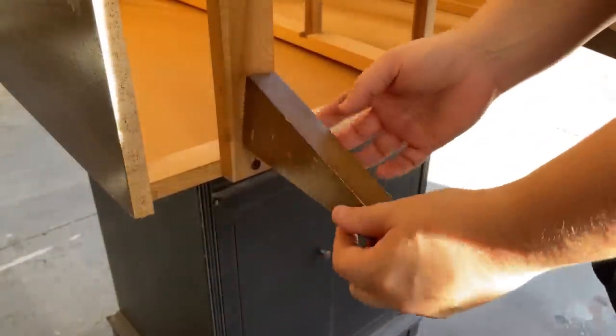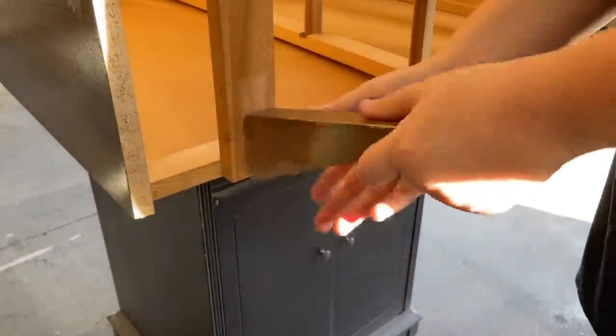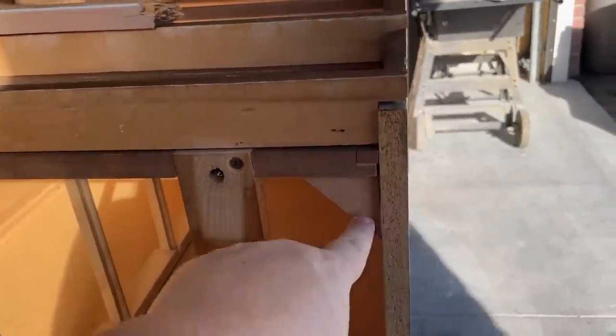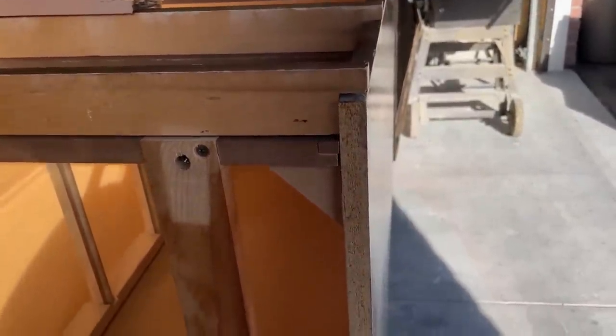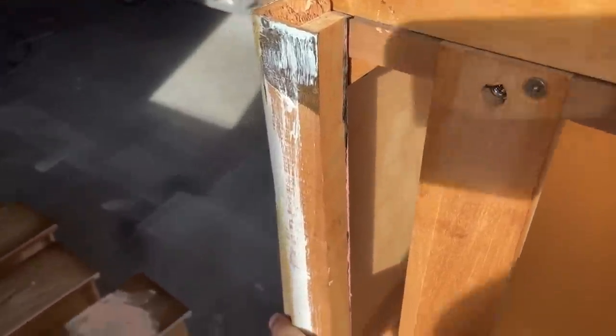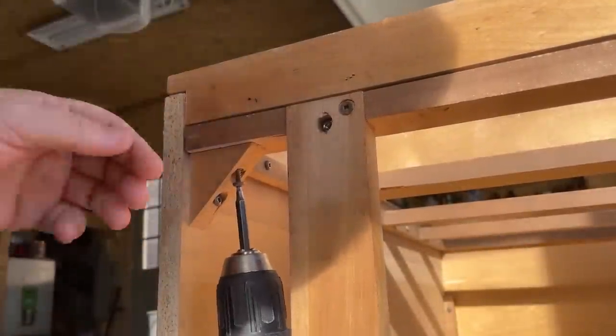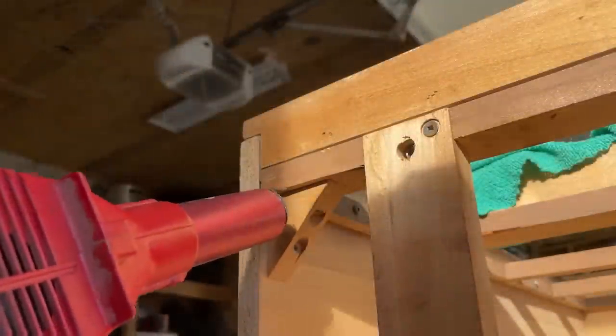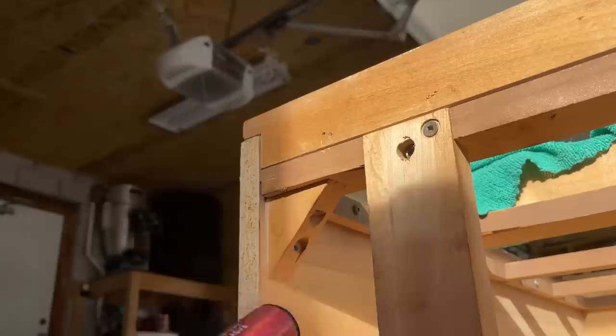I ordered some new legs from Amazon and they weren't here while I was prepping, but I knew I needed to add a few extra pieces of wood to the bottom of the dresser so I could attach them later. I found some old drawer runners from a donor dresser that fit almost perfectly, but I needed to get the little corner blocks out of the way. I undid the screws, then used my heat gun to warm up the glue holding them in place and knocked them out with a hammer.